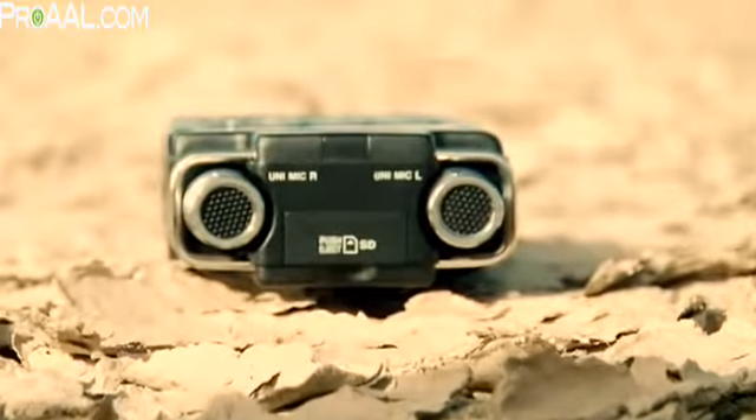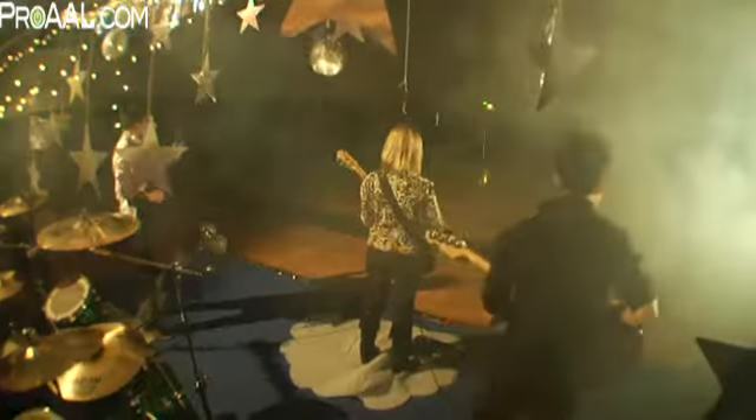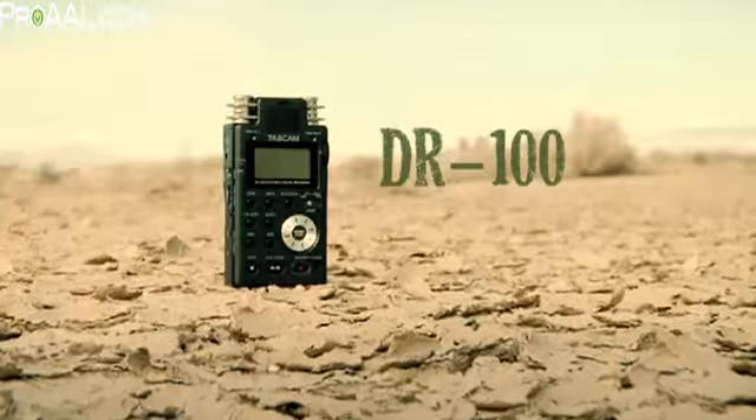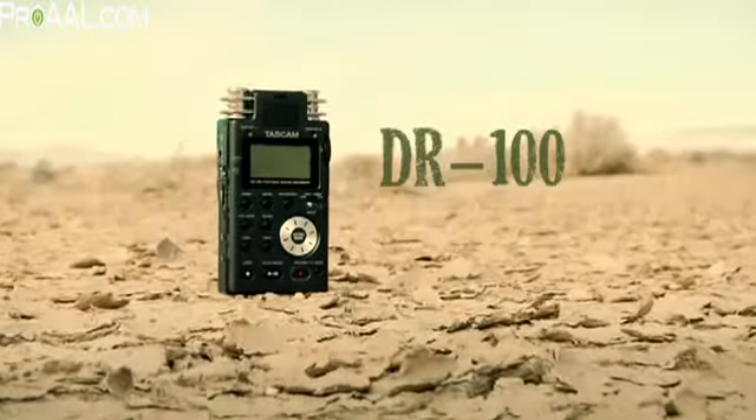The DR100 is powered by both rechargeable lithium ion and AA batteries for nine hours of recording time. You never know when that perfect recording opportunity might come along — get yourself a Tascam portable recorder.